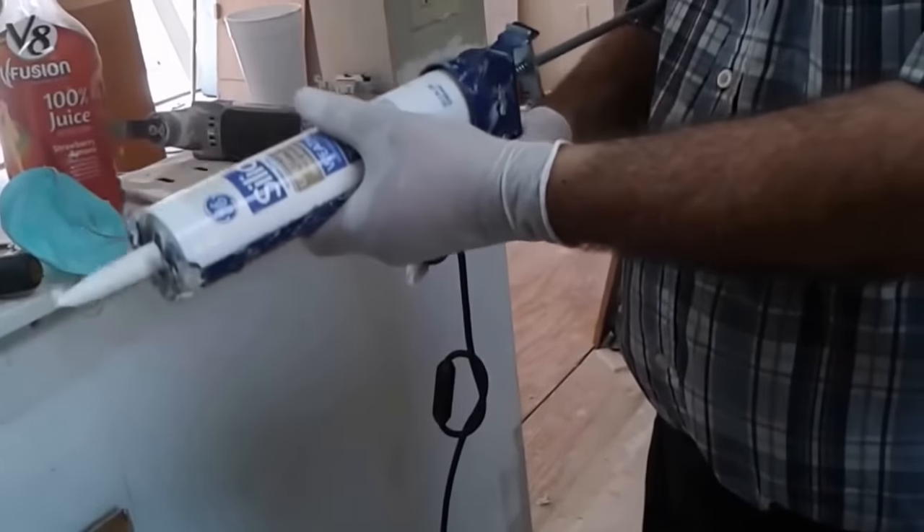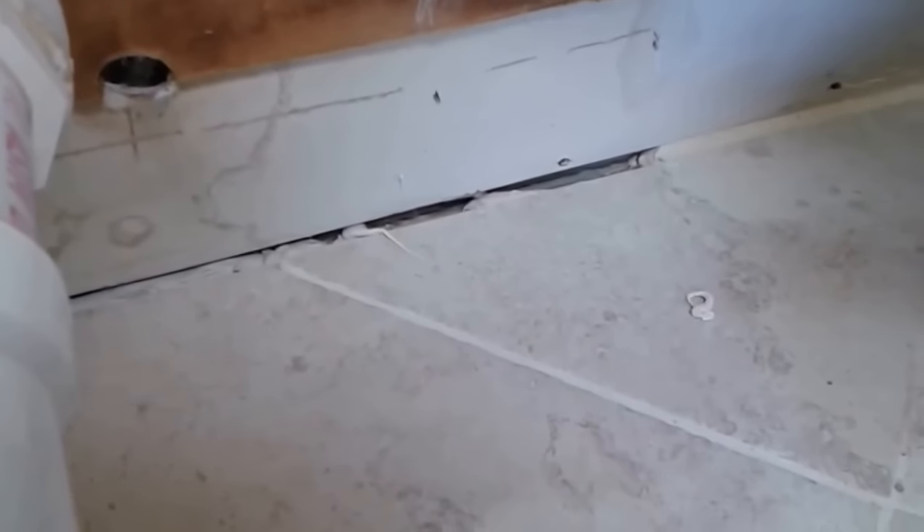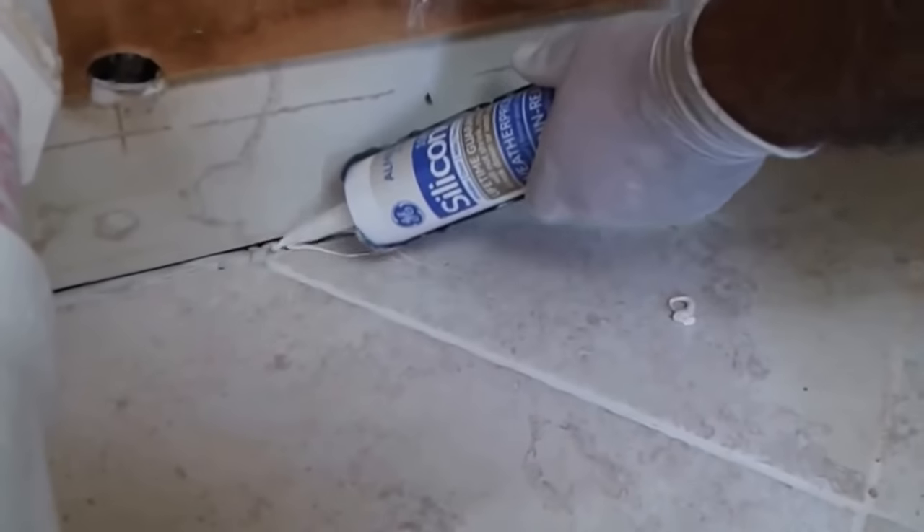So you can squeeze the tube to get silicone out. Let me show you what I am doing. I am going to put it here in the space, using the gun.